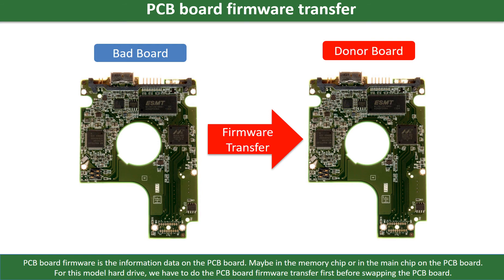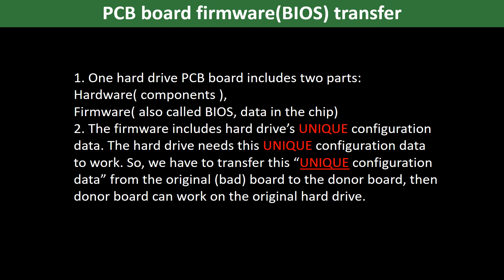Otherwise the new board will not work on the original hard drive. Why do we have to do the PCB board firmware transfer? Because for this model hard drive, one PCB board includes two parts: hardware and firmware. The PCB board firmware includes the hard drive's unique configuration data, which the hard drive needs to work. So we have to transfer this unique configuration data from the original board to the donor board so the donor board can work on the original hard drive.